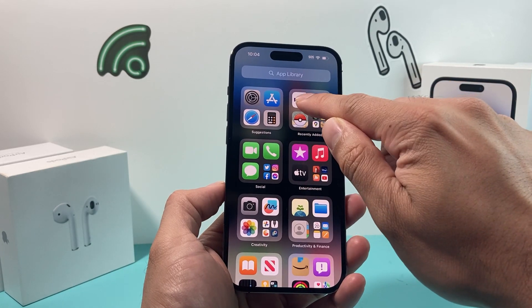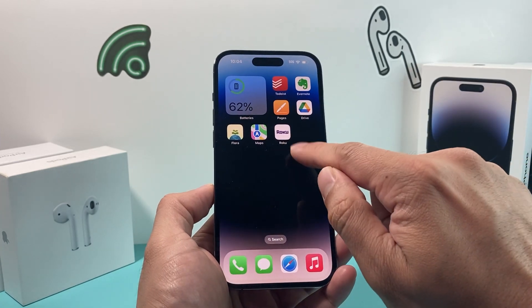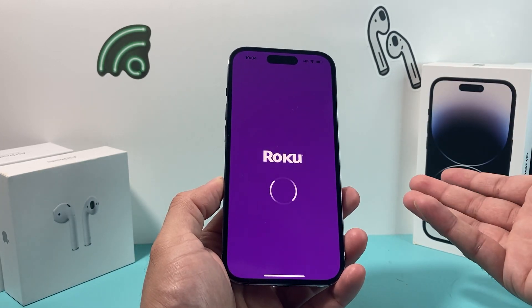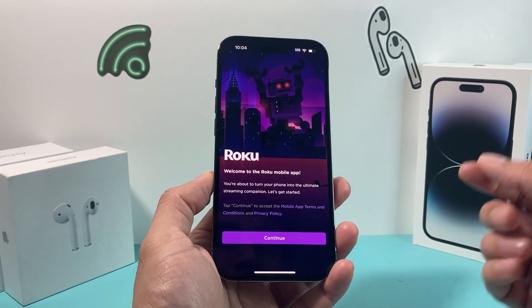So you can see it downloaded here. All I do is press and hold and add to home screen and then open it up. As you can see, it's opening up. The setup process will happen where it connects to your TV and you just hit continue and get started.